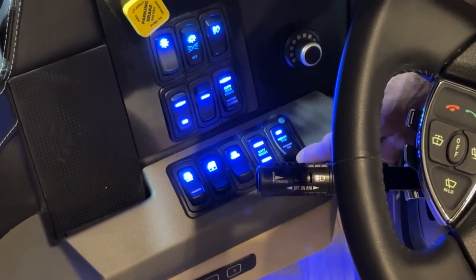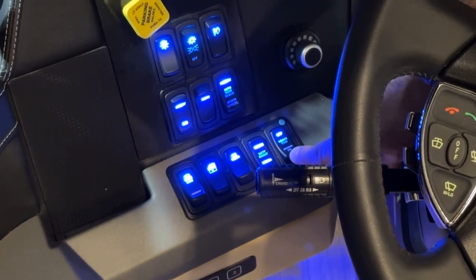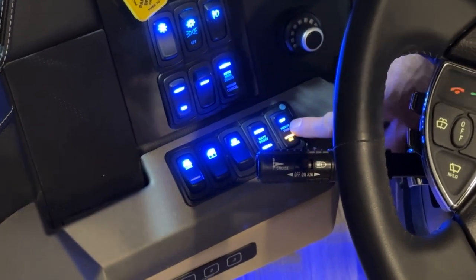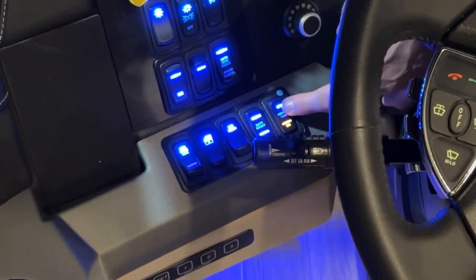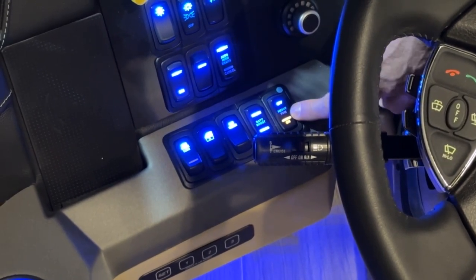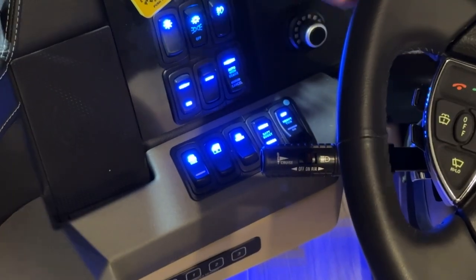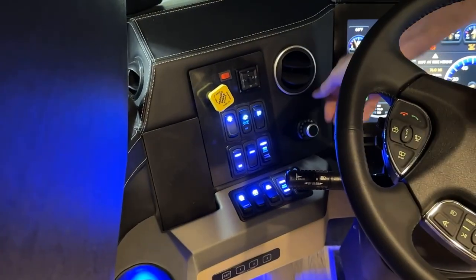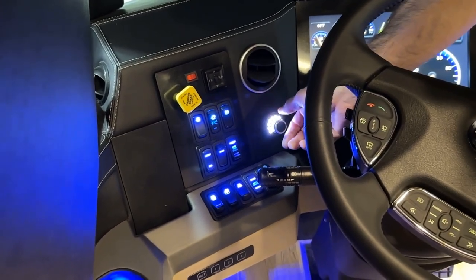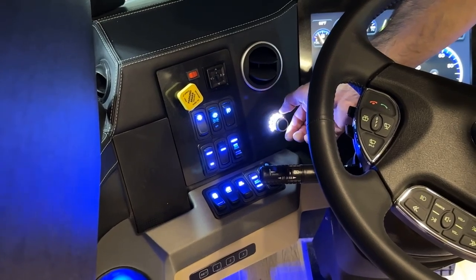The last switch here is the heavy tow switch. When you turn that on, it changes settings in the suspension if you're towing a heavy stacker trailer or other heavy tow vehicles. This is the Curtis brake control switch; the dial adjusts how much braking control you exert on the trailer you're pulling.